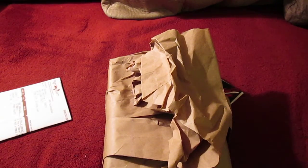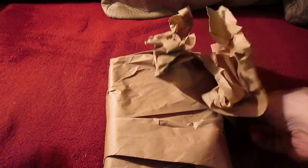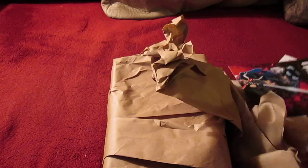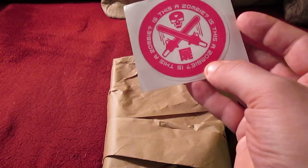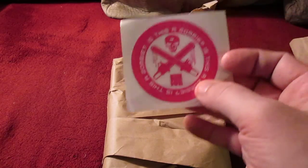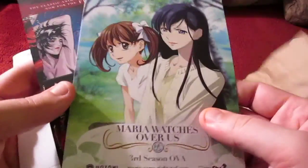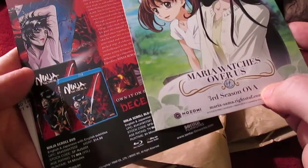This came in this morning. There's the free sticker or cling — I don't remember — it came along with the pre-order, and some bonus little items advertising Ninja Scroll and Maria Watches Over Us.